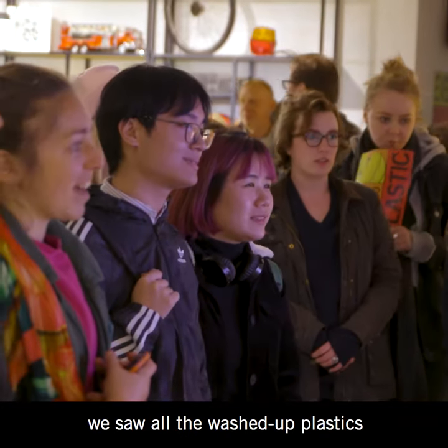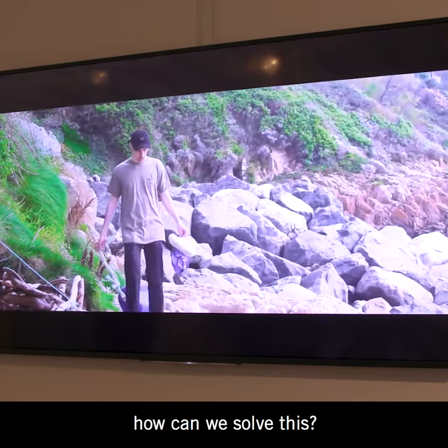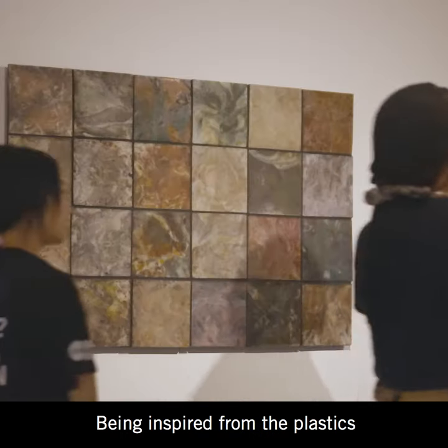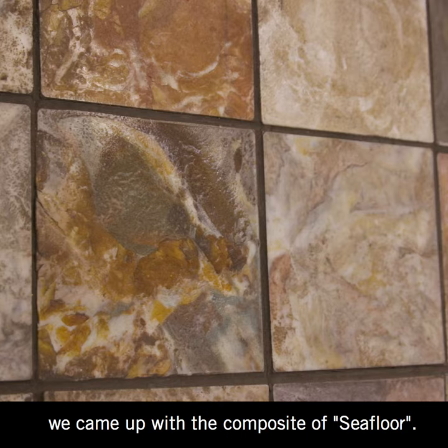After visiting the beach we saw all the washed-up plastics and we thought to ourselves, how can we solve this? Ocean plastic is such a global problem and we figured how can we solve this on a local scale. Being inspired by the plastics and the sand on the beaches, we came up with the composite we call Seafloor.